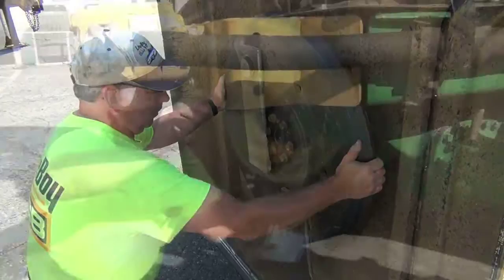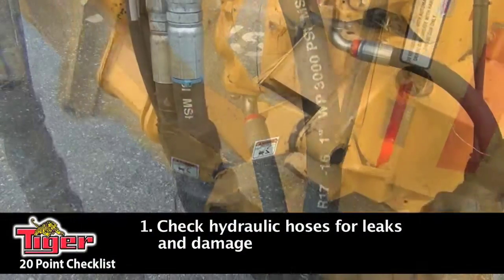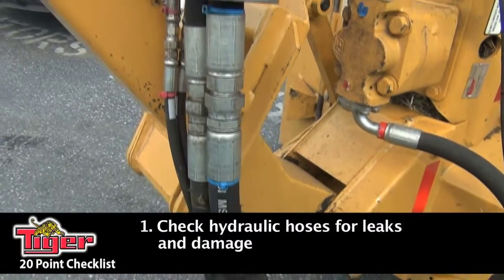Here's Ronnie Huffman, our service manager, to go over a 20-point checklist on your mower and tractor. Right now we're going to do a 20-point checklist and go through the machine with you. First thing on the list is you want to go around and check your hydraulic hoses for any damages or leaks.